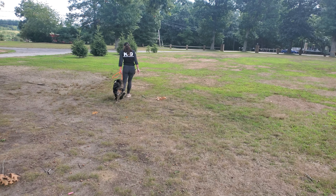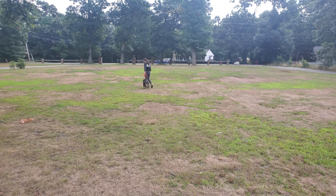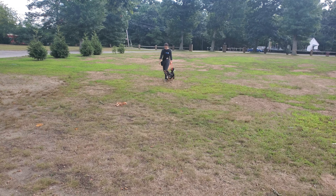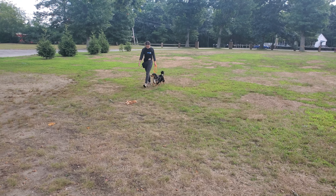And back into some heeling again. There's Seamus looking really good. I want to thank you for taking the time to watch this video. Of course, we're going to go over all of this training with you when you come to pick him up. Him and Molly are doing great.